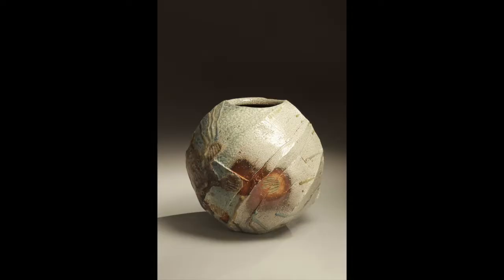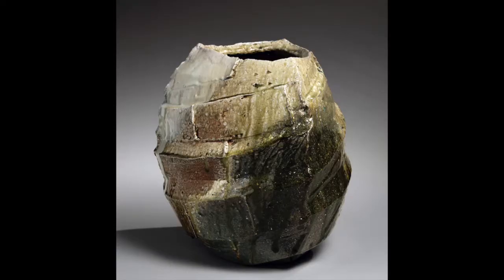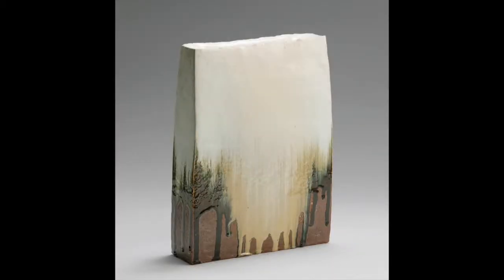Generations of Tamba ceramists have taught themselves how to anticipate the deposits made in the kiln. Nishihata, however, has gone further by creating the right surfaces and conditions for even the sparest materials to appear.